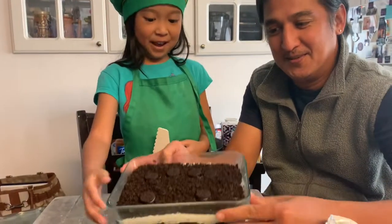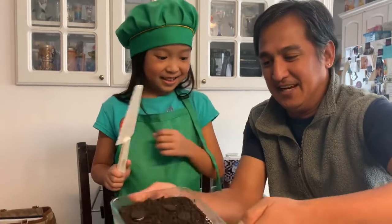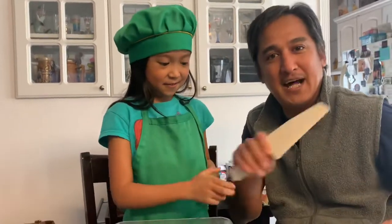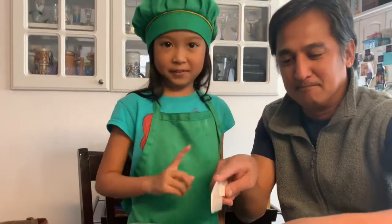Mga kapatid, it's the next day — are you guys excited? Because I'm excited! Okay mga kapatid, welcome back. This is now our snow-baked Oreo cheesecake that we put in the freezer. Oh, I remember the face — look at that, mga kapatid! This is the moment of truth. It's most delicious when you cut it. Let's eat!